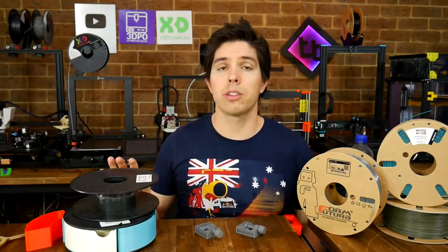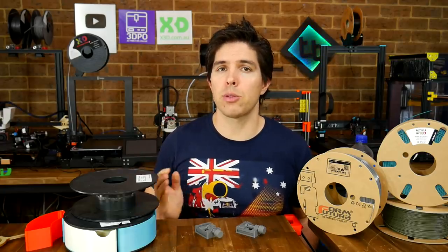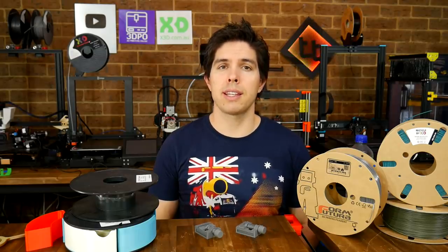If you've got a better way that you recycle 3D printer spools, or some other interesting combination of recycling and 3D printing, please let me know down below in the comment section. Thank you so much for watching, and until next time — happy recycled 3D printing.